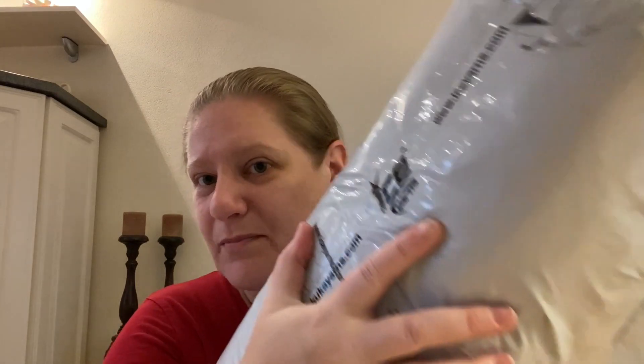We are here for the yarn and this is a lovely package I received from Ice. There is about five kilos of yarn in this package. And as we know, Ice packs their yarns extremely well and tight — it's really vacuum packed, very solid, almost like a brick.